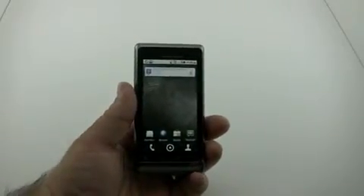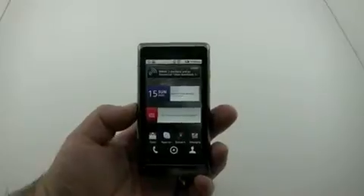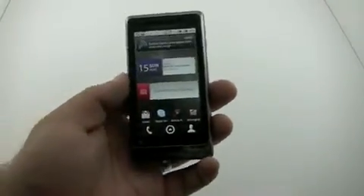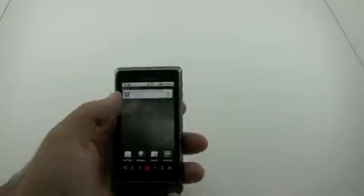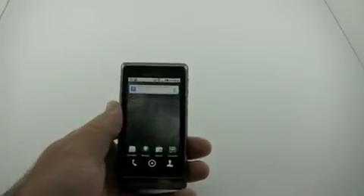Now one of the other things too is it comes with Skype, as most of the Verizon Droid phones do, and it's pre-installed — I didn't install that. You can use it over Wi-Fi, and that's probably to take some of the load off their network, even though their network seems to be more than capable. So that's pretty much it for the Droid 2 so far.